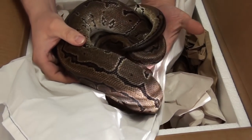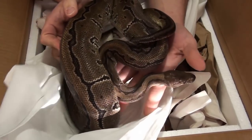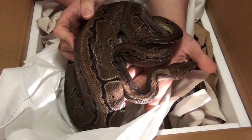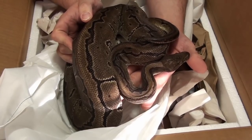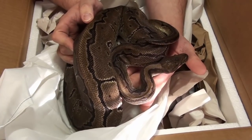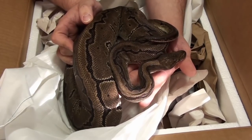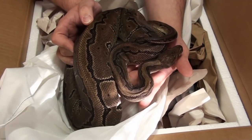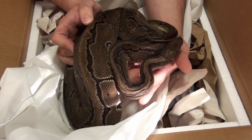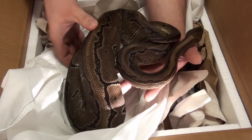This here is a pinstripe 100% het desert ghost female, over 2000 grams, born in 2012. She's gonna be breeding this season with my desert ghost male to make some desert ghost pinstripes and some pinstripe het desert ghosts. Huge female.